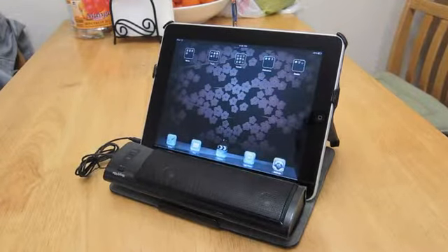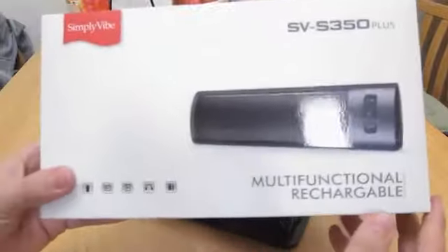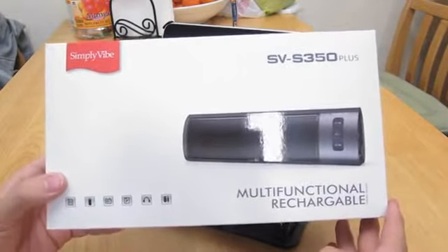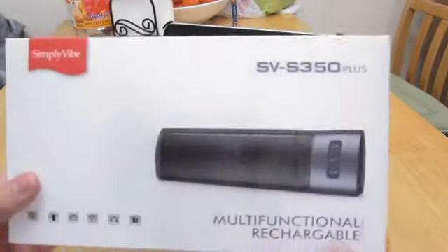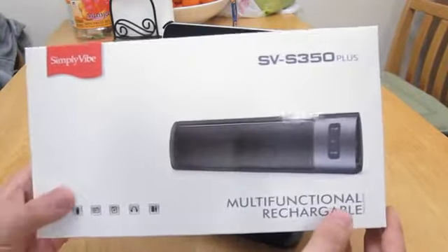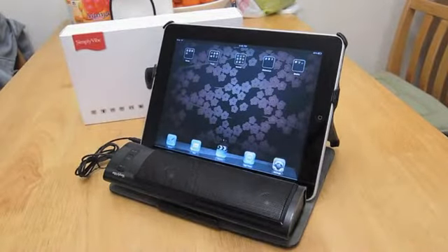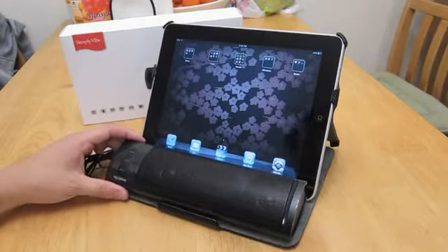Hi everyone, this is a quick review of a portable rechargeable speaker that I wanted to purchase for the iPad. The main reason why I got this, other than the cheaper ones available on Amazon, is because of the size. This is not too big or too small.